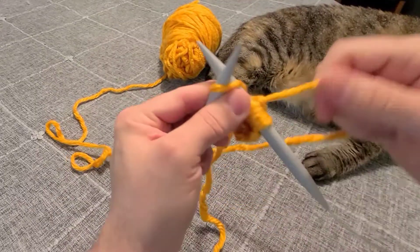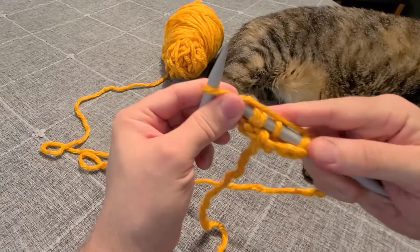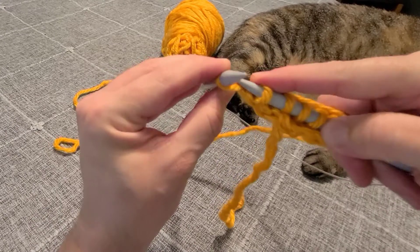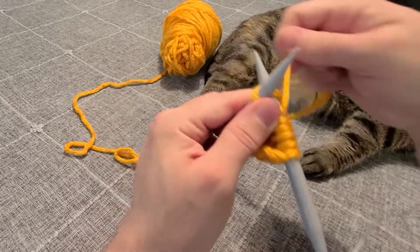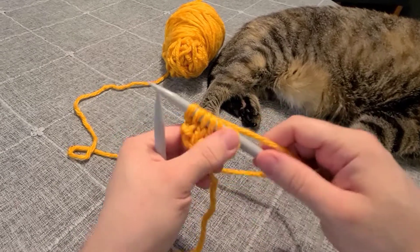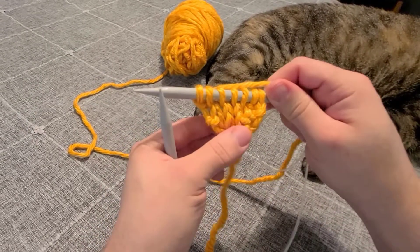Now let's take a look at that knit into the front and back more closely. We're going to knit like we normally would, but instead of pulling the old stitch off you're twisting around, sticking your needle into the back of that stitch, and then doing a second stitch from the same one before you pull it off. That grows one stitch on either side and makes a triangle shape.